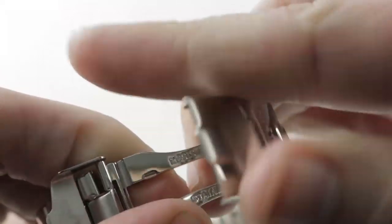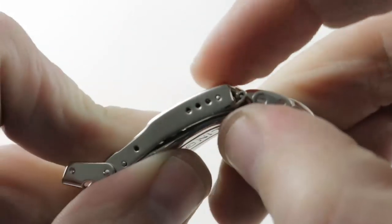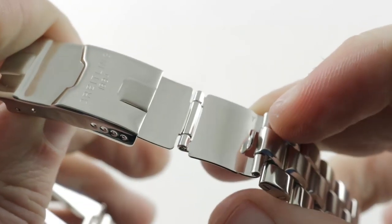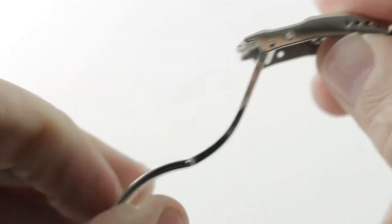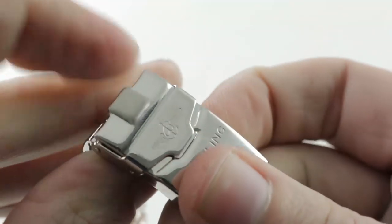The watch features a polished internal swing arm. The clasp clicks shut with friction fit, and there are several different anchoring points inside the clasp that you can use to change the fit on the fly. There is a fold-out dive extension that fits over a wetsuit or a thick winter coat. So you have those anchoring points plus removable links to get the perfect sizing. The friction-fit system holds it shut fairly well, and the clamshell ensures it's sure tight.